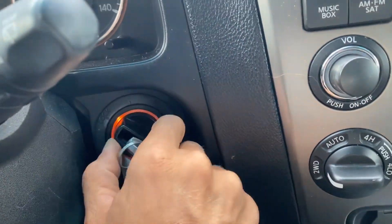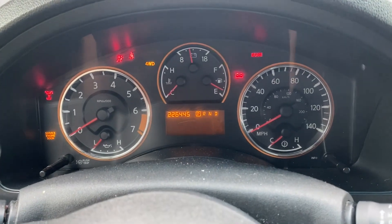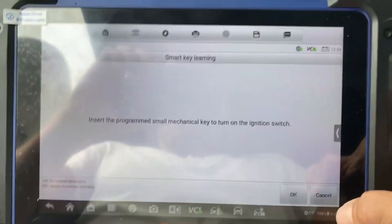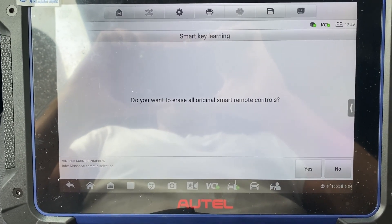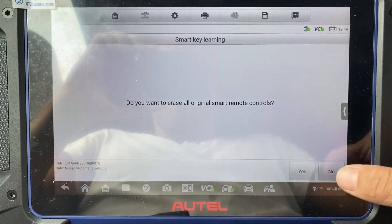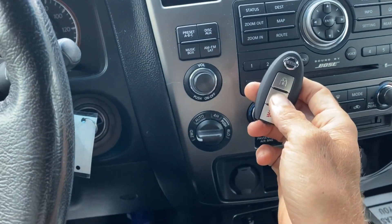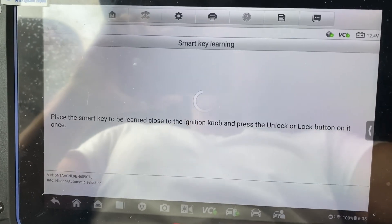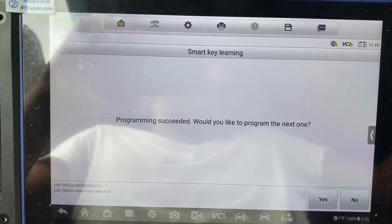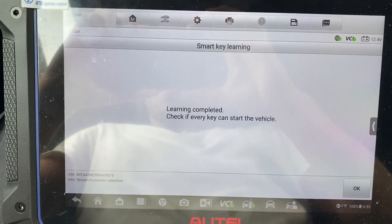Insert the programmed small mechanical key and turn the ignition on. Ignition on, two clicks forward. We say okay. Do we want to erase all originals? We'll say no. Let's take the new key and press unlock. Program succeeded. Would you like to program the next one? We'll say no. Writing completed.